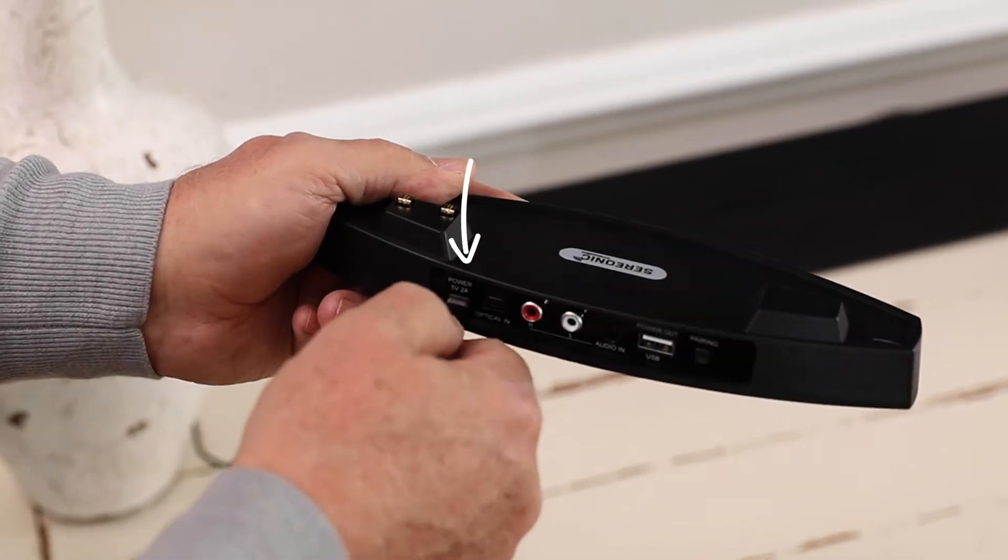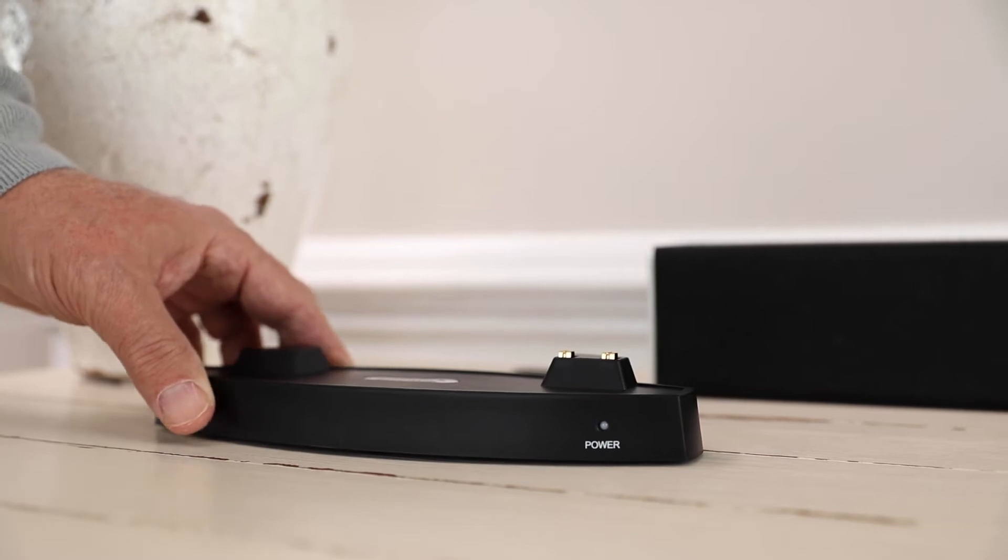Plug in the speaker base using the included power cord. The green LED light will begin flashing.